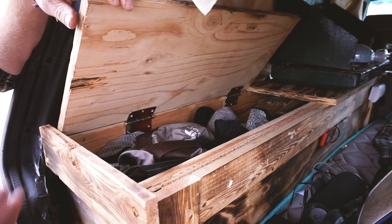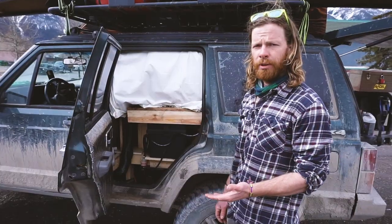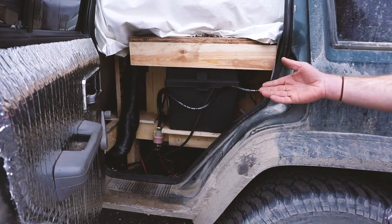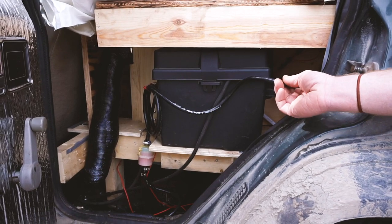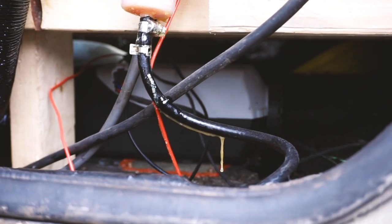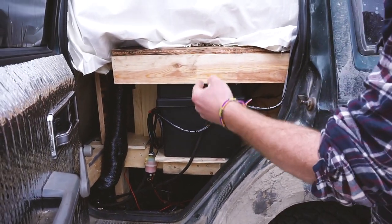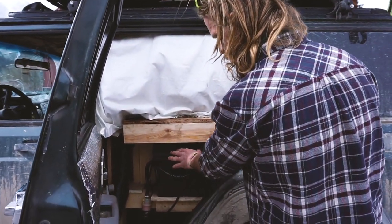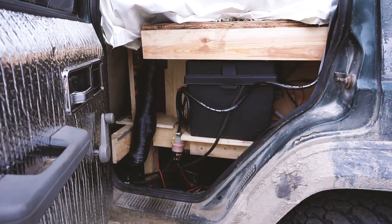On the other side of the vehicle I have a place where I can do maintenance on my heating system. I have a line that goes to the Chinese diesel heater, to a filter, down through the floor to a pump, and then into the bottom of the heater. I also have an extra battery — I can turn the main battery off and just isolate this one for the heater and for charging my laptops and cameras.